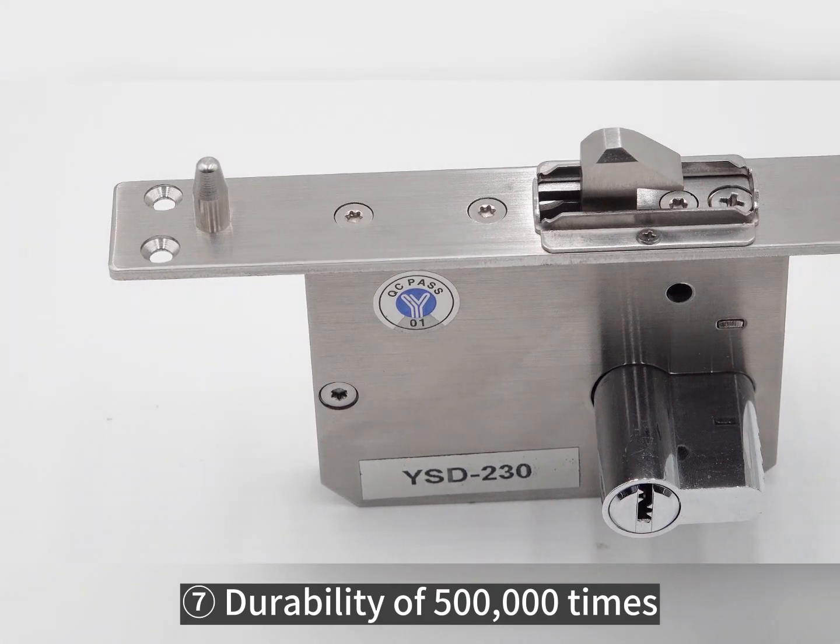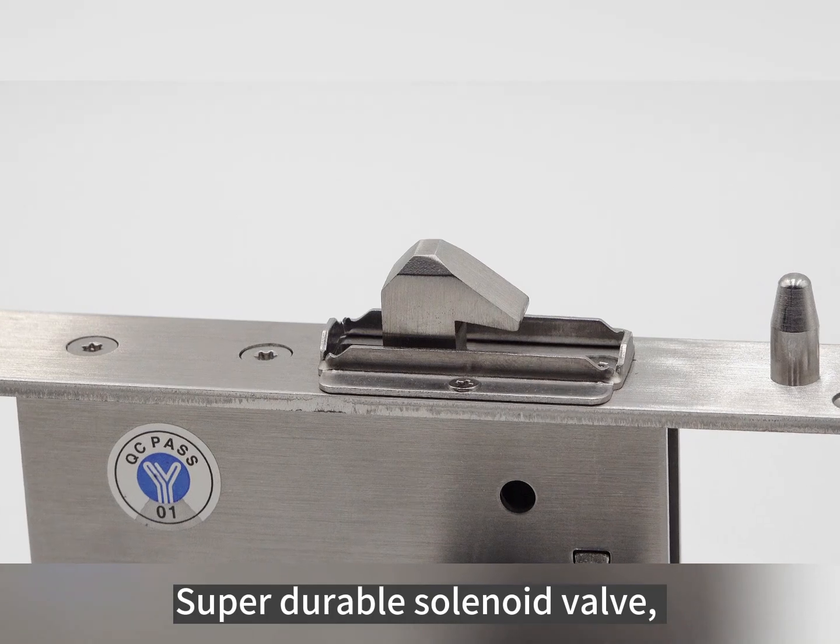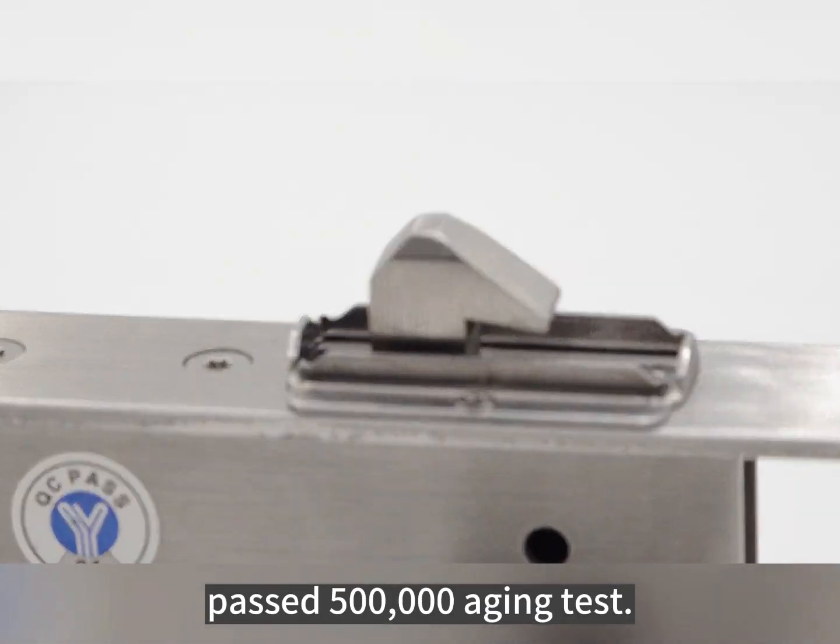Durability of 500,000 times. The super durable solenoid valve passed a 500,000 aging test.